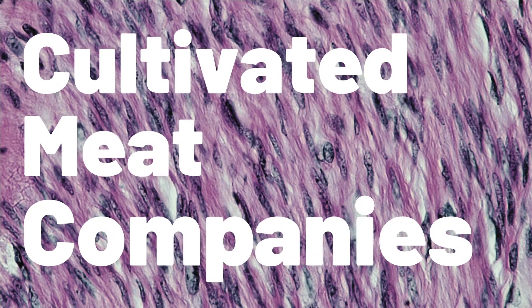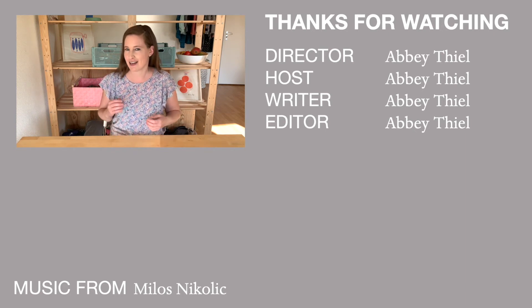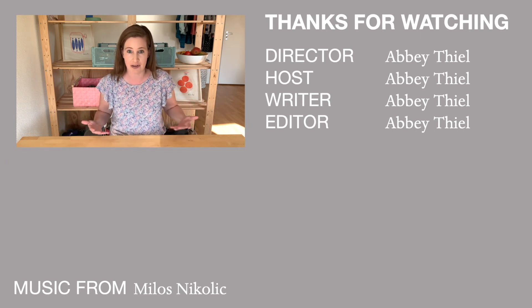For an industry that doesn't have any commercial products available for us to purchase yet, this has become a super crowded sector of the food industry. There are a ton of startups and small companies working to come up with the first widely available cultivated meat. Some of these companies focus on one species — maybe trying to cultivate beef or chicken. I hope you see that the theory of making cultivated meat isn't that complex, but it will take a while for researchers to figure out the details of each step, especially to scale this to a massive industrial level to feed millions of people.